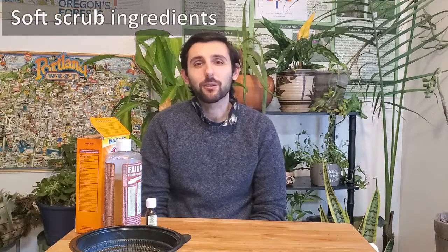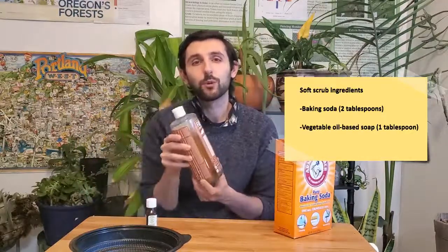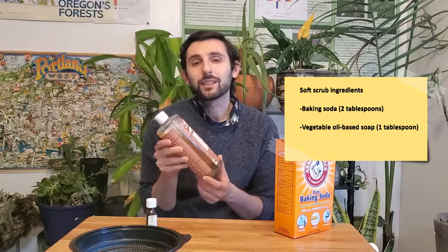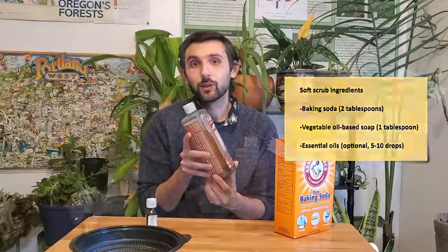Let's talk ingredients. Most of the things needed for a soft scrub would probably be found around your house — the kitchen, pantry — and if not, are pretty inexpensive to pick up at the store. We're going to start with classic baking soda, and then some vegetable oil-based soap. Good examples of this are Dr. Bronner's and Murphy's soap that you can find at the store.